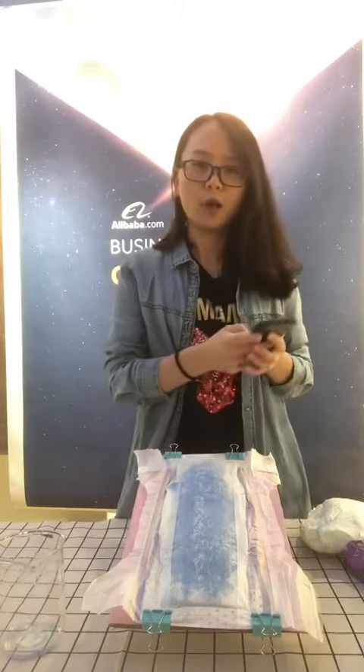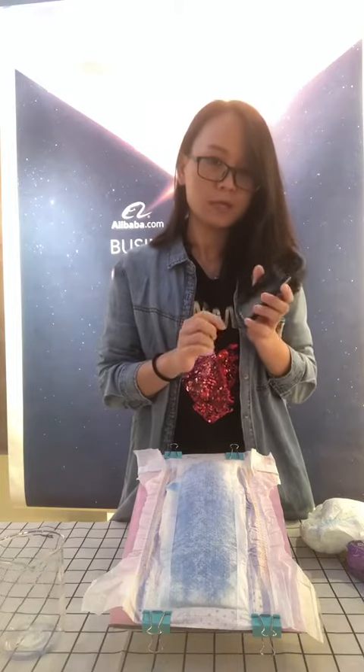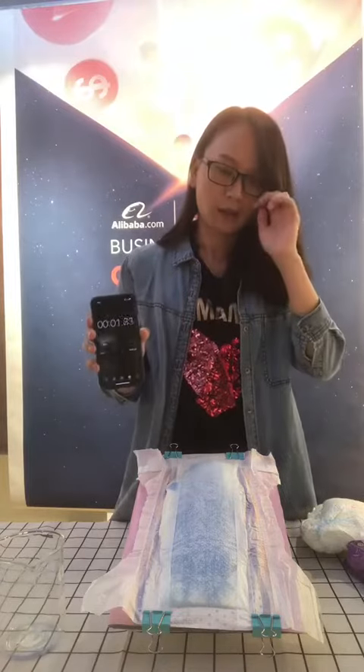You can see the surface change to blue then become white again. Now I will count the time. After one minute, we will check if the surface is dry or not.